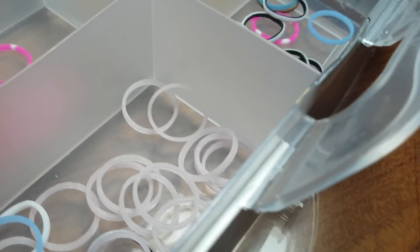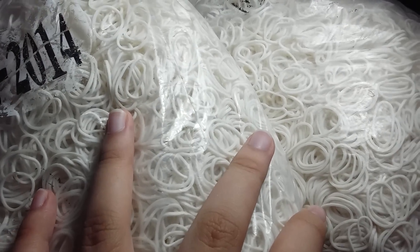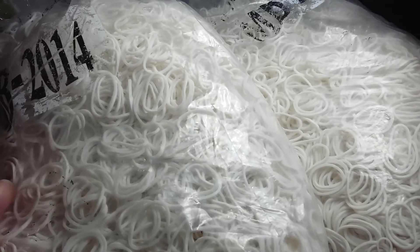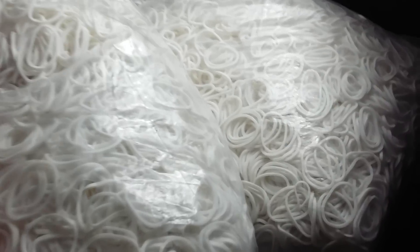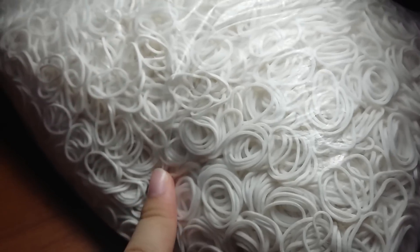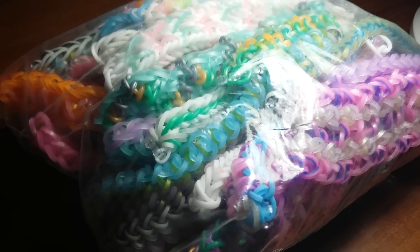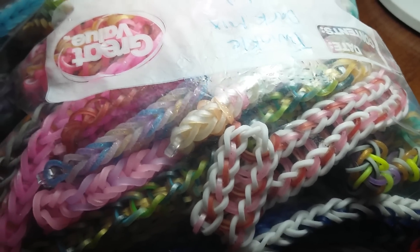Next I have two large packs of white bands that are like two kilograms each. I'm planning on selling these — for those interested, comment down below. I'm only selling to Indonesian people but I'll ask my mom if I'm allowed to ship internationally. I kind of like them but I have too much. The rest of my cases are in the other room and mostly have off-brand bands that I don't use anymore.